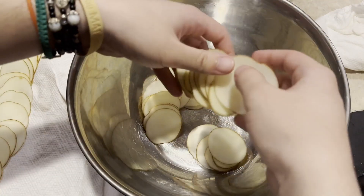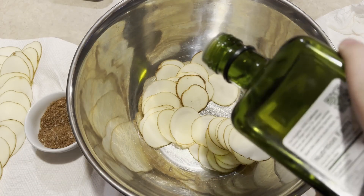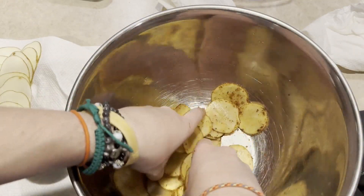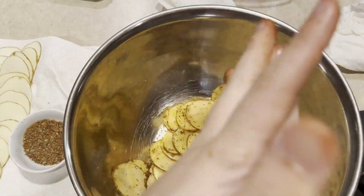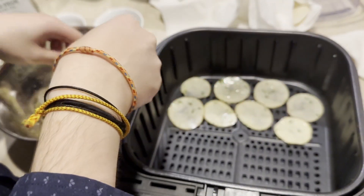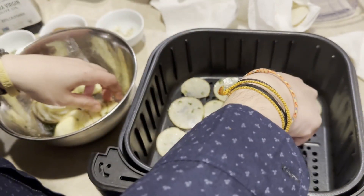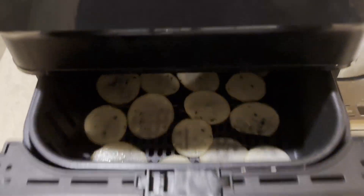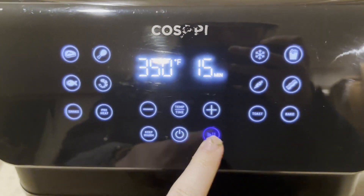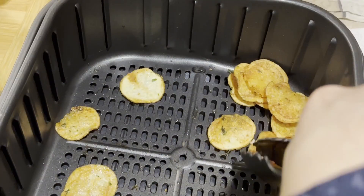Next, once your potato slices are completely dry, add them back to the dried bowl, and then add in your oil and half of your seasoning, and then toss this until the potato slices are evenly coated. Once your potato slices are ready, your cooking method of choice should be done preheating. If you plan on using an air fryer, line the bottom of your air fryer basket with your potato slices, making sure they don't overlap and aren't too overcrowded, and air fry them for 10 to 15 minutes, tossing them every 5 to 7 minutes, to help them cook evenly until they crisp up and turn golden brown on the edges.